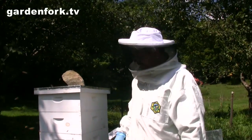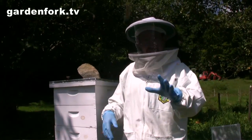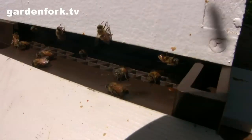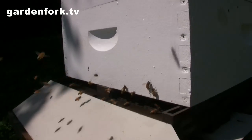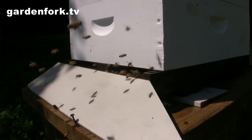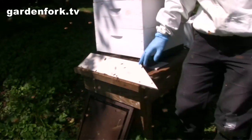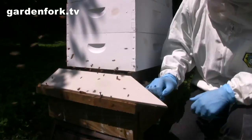Welcome back to GardenFork. This is our first year of beekeeping and it's about August 15th, late summer, and we're doing a check-in on one of our hives. This is the hive down at Maple Knoll Farm where we do maple syrup with our friend Bill, and this hive is going really well. There's tons of bees coming in. This is my homemade landing board out of a piece of cedar, but these guys are going great.